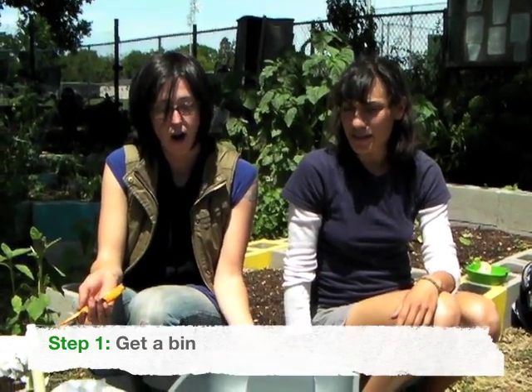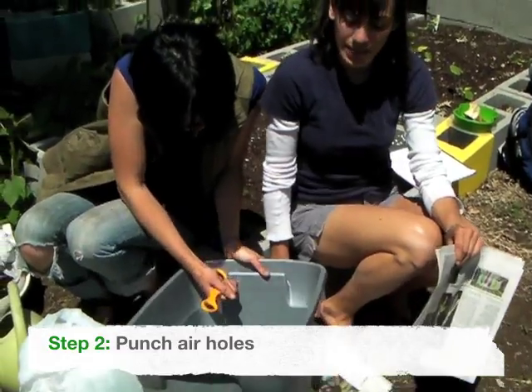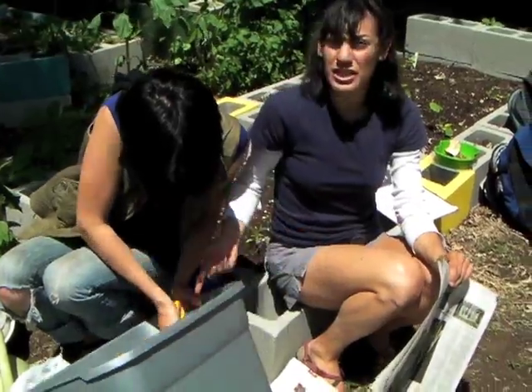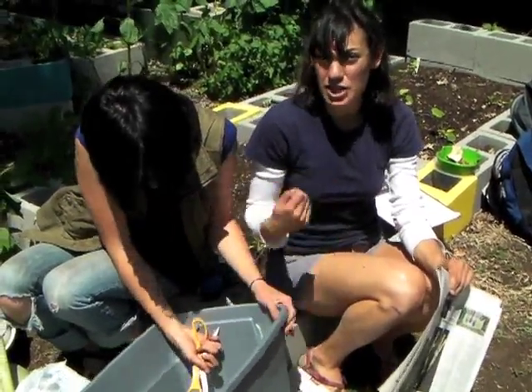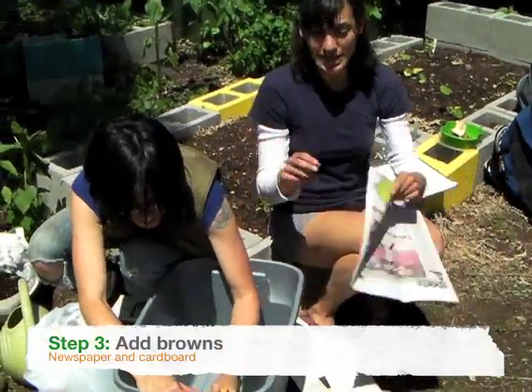The materials that you need to build a worm bin are a plastic bin, and you also need to punch air holes in the bin. Some bins come with air holes already in them, or you can use a drill or scissors like we're doing to punch air holes. One thing that counts as a brown or carbon source is newspaper.